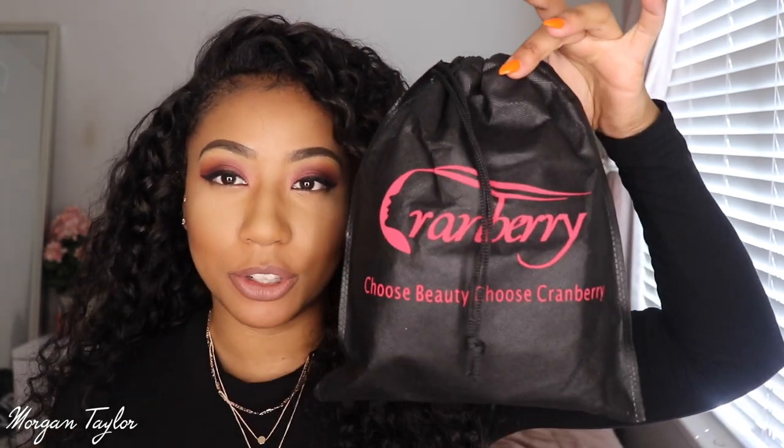Hey you guys, welcome to my channel, it's me Morgan! Today I have some new hair to show you. This is not a wig — well, it's kind of a wig, kind of not. I actually made it. This hair is from Cranberry Hair on AliExpress and it came in a cute little duffel bag, which I love because I can store the unit in it when I'm done. I have the hair in my head right now.